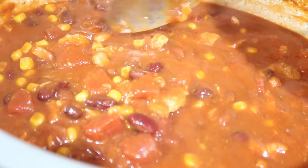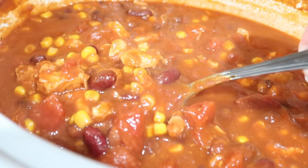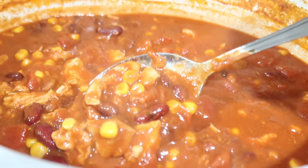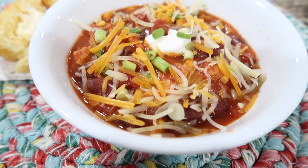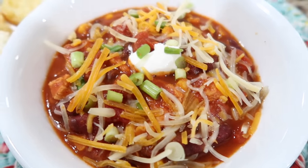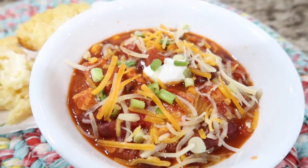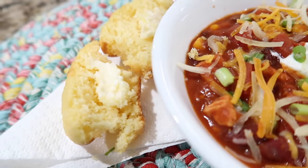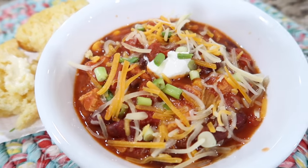Look at that — piping hot and all done, so, so good! Here is the chicken chili with Mexican cheese, green onions, a little dollop of sour cream, and we have cornbread — sweet and yummy!